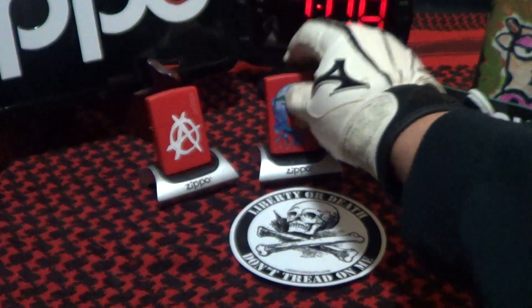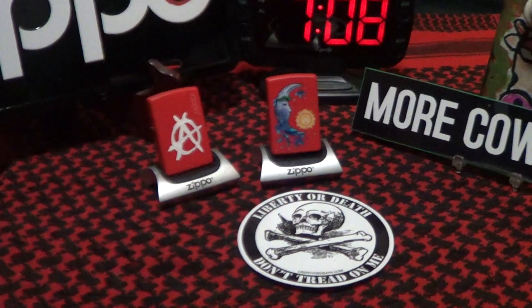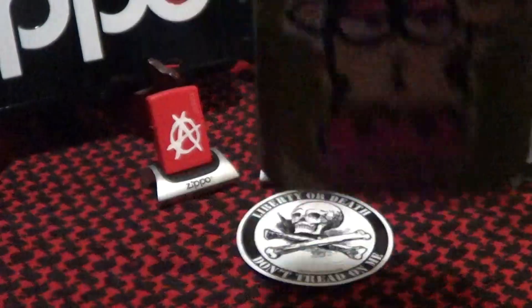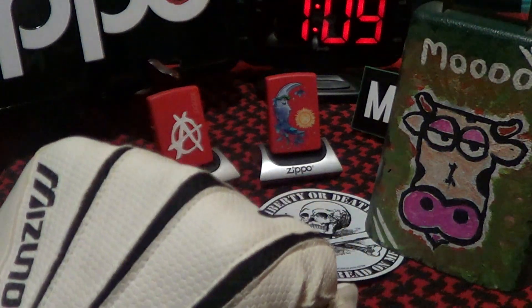It's just a novelty to fill out the red section of my collection, and we do give it a little cowbell knuckle bump.